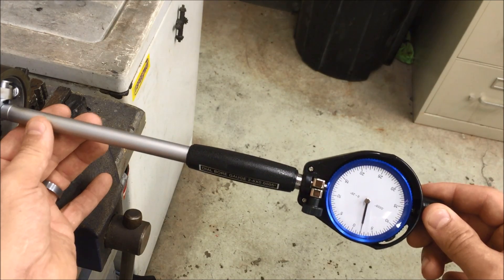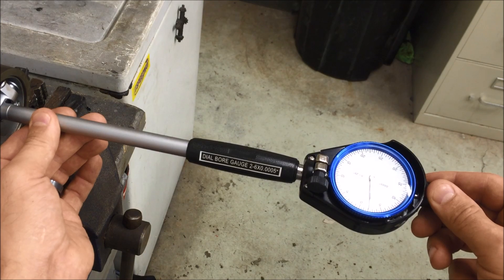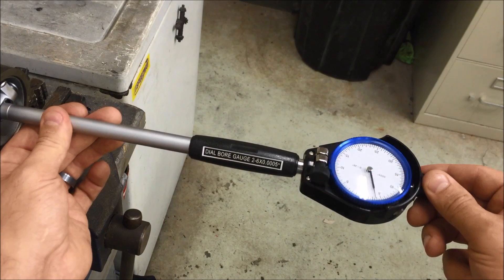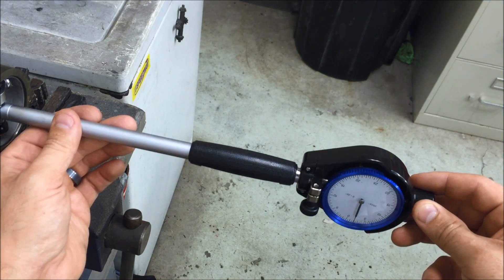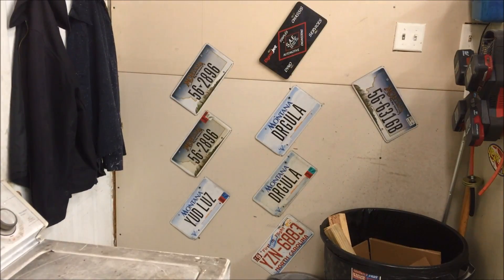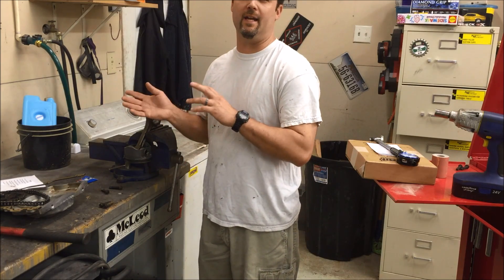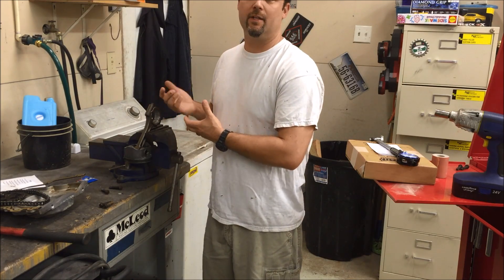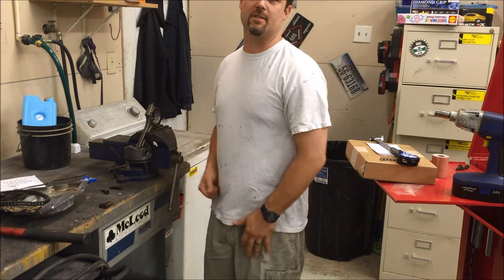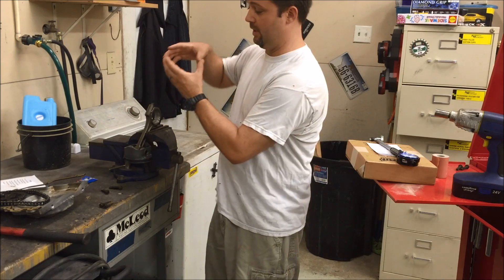With the ARP bolts, we're reading not quite 2,000ths — about 1.9. Rotating about 90 degrees, we're at 2 to 2.1 thousandths. Rotating a little more, we're back to 1.9, and coming around the other side, right at 2. So with the ARP bolts, we had between 1.9 and 2.1 thousandths of clearance, very consistent all the way around. It's a used rod bearing, so I'm okay with that. Two to 2.5 thousandths is what I was looking for — 1.9 is a little tight, but nothing I'm concerned about. Very round; everything is in good shape with the ARP bolts.